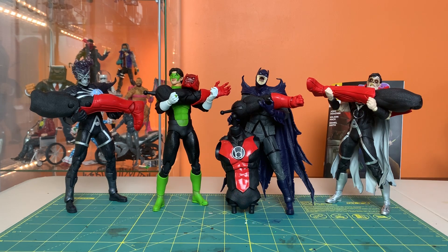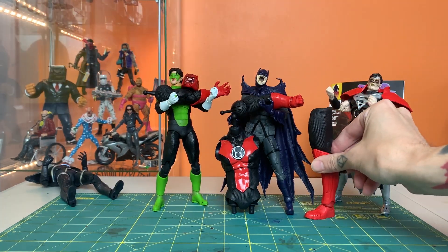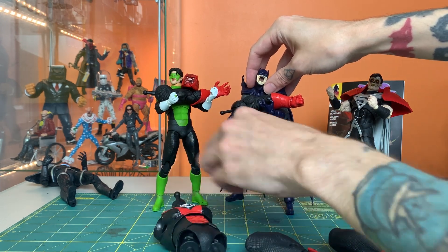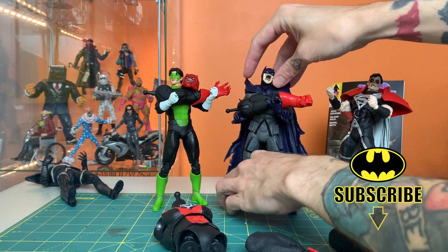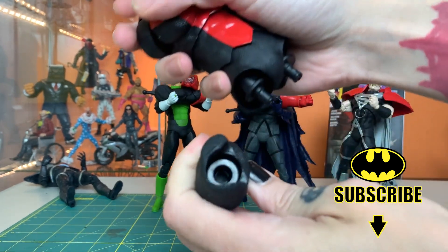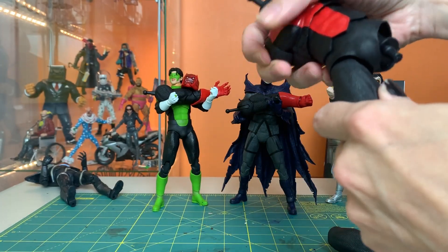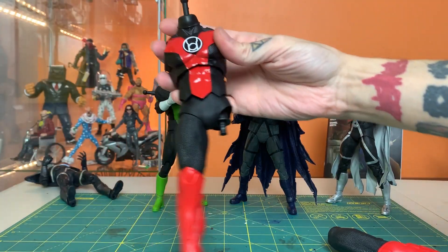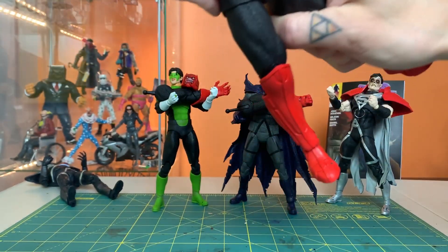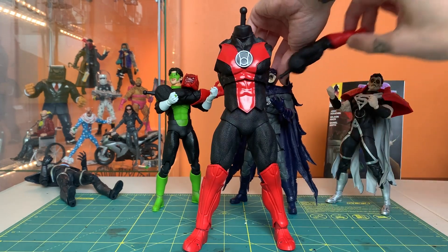Now let's build Atrocitus. I think we're going to want to start with the legs — I want to get a sense of how long these legs are before we attach the torso. He's not going to be a full 200% size of a regular seven-inch Multiverse figure, but he is going to be pretty large. We're looking at sockets like so that will just plug in. One leg is on — it slid right in and snapped. That was very easy.